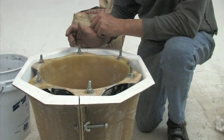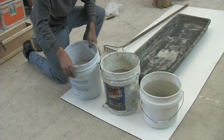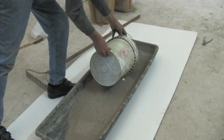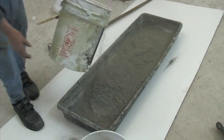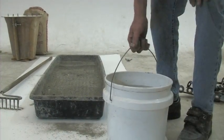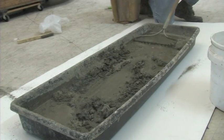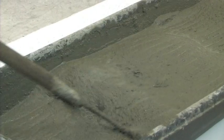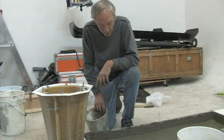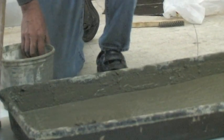We're now ready to pour concrete. Technically we're mixing mortar because there's no gravel. Here is our coarse sand and an equal amount of cement. It's very important to dry mix the sand and the cement together before you add water, because otherwise you'll create lumps that are very hard to break up after it's wet.